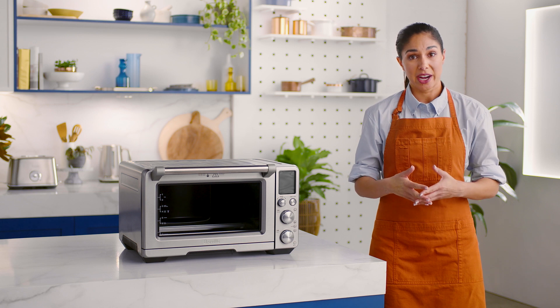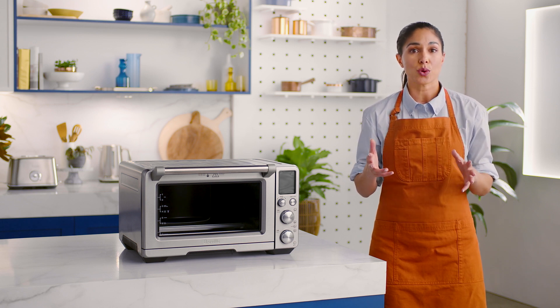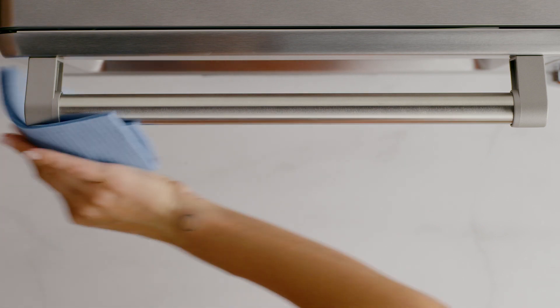With a mild detergent or spray and a soft damp sponge, wipe any buildup of stains or marks on the surface. Be sure to apply the cleaning agent to the sponge and not directly onto the surface.